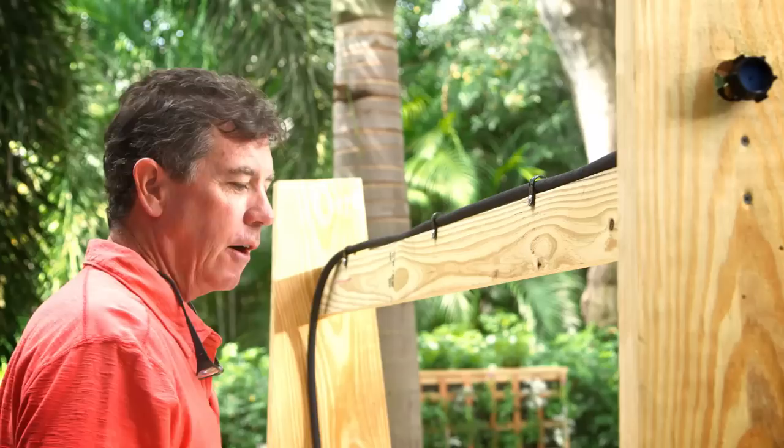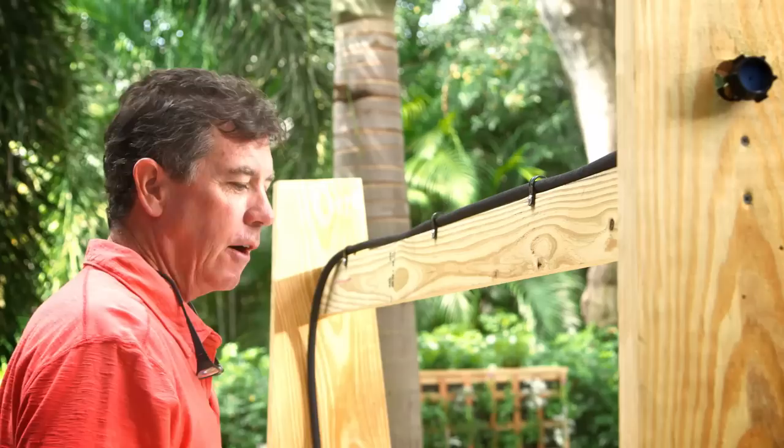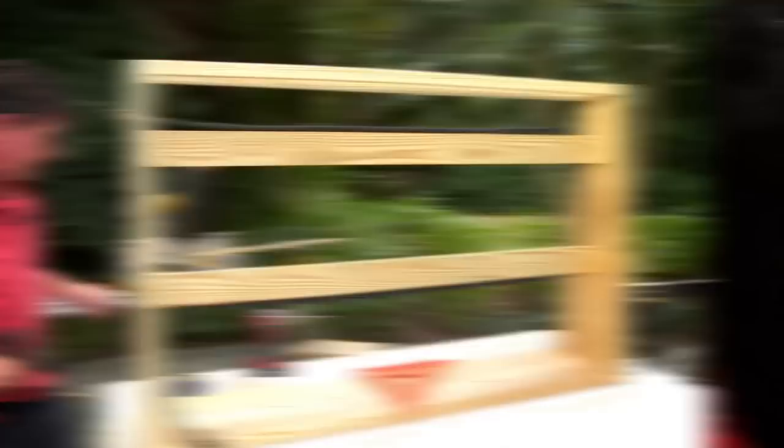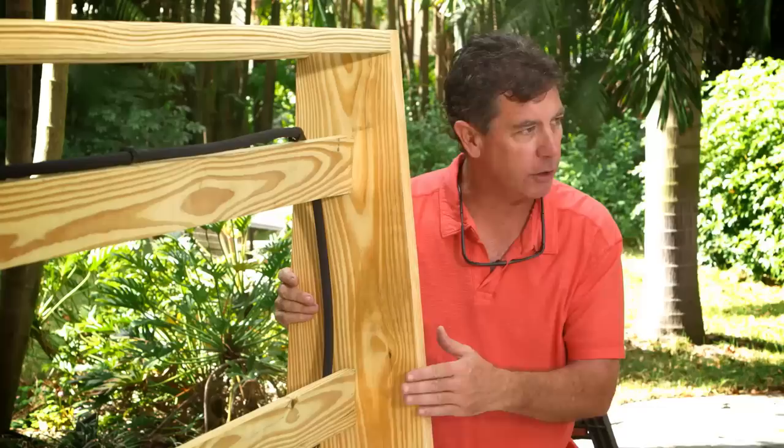Our next thing is going to be building the lattice. We've already got the cross member across the top. Here's another piece that we're going to stick in right across here like this. Basically the infrastructure of this is all finished. So we have to flip this over on its side and get an idea of our spacing for the lattice.